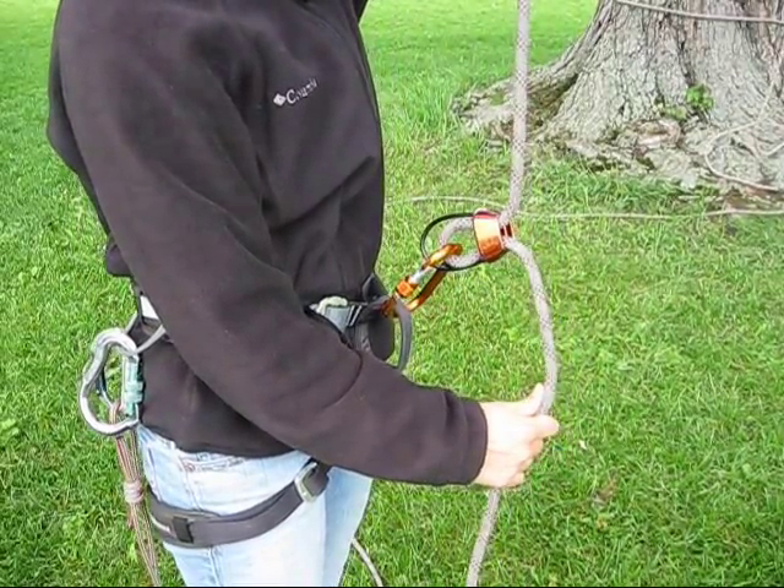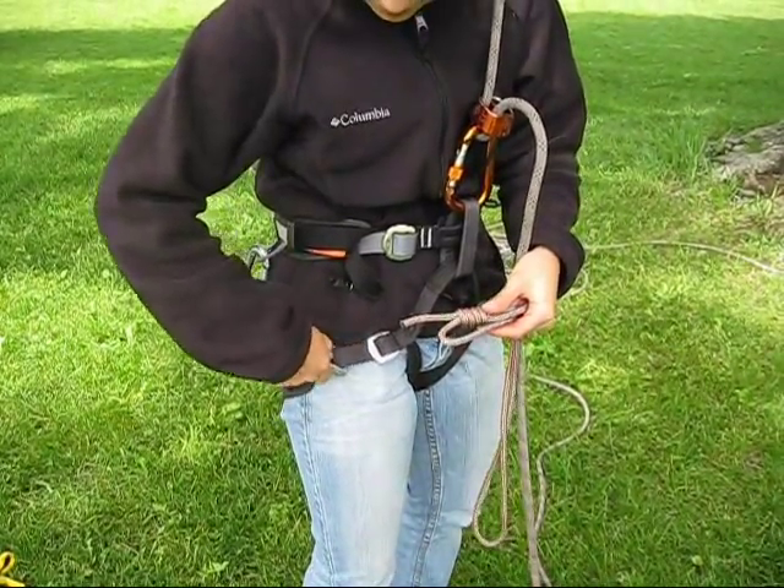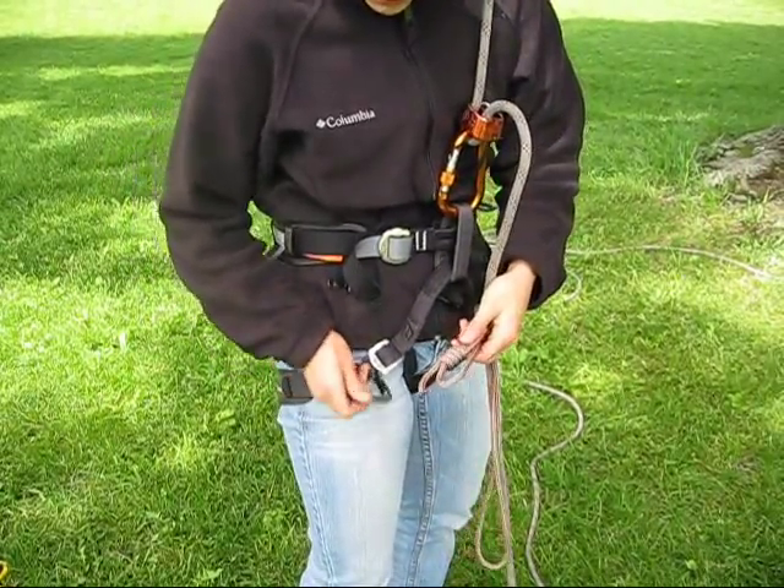If for some reason you need to go hands-free during a rappel, you can call down to your ground operator and ask them to put pressure on the climbing rope, downstream of your rappel device. Or you can install an autoblock.